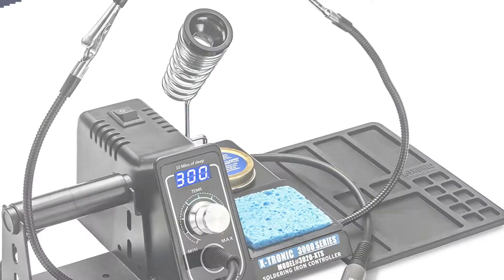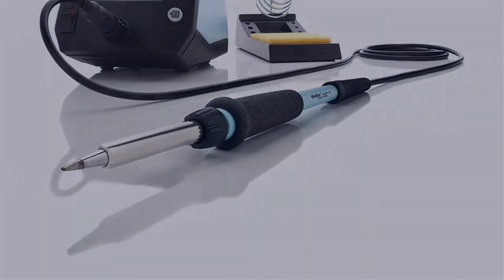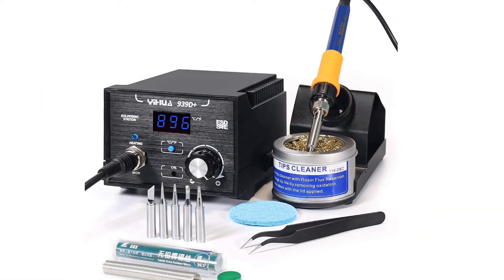In this video, I have compiled a list of the top 5 best soldering irons in the market that are worth buying. So let's get started.